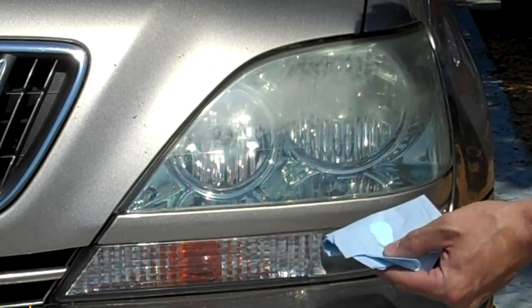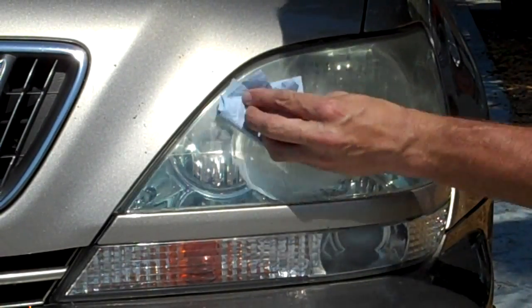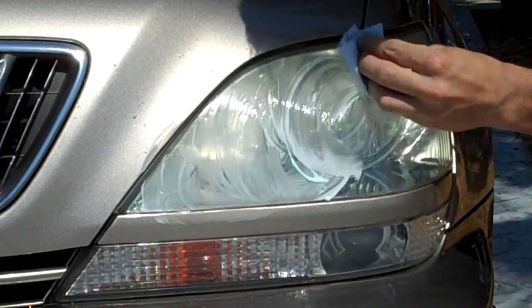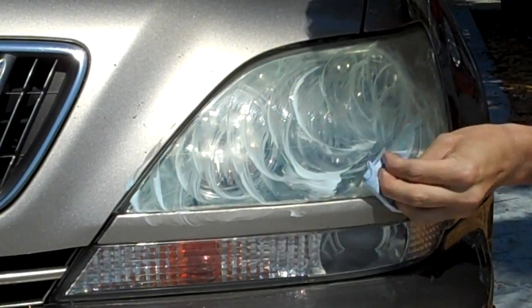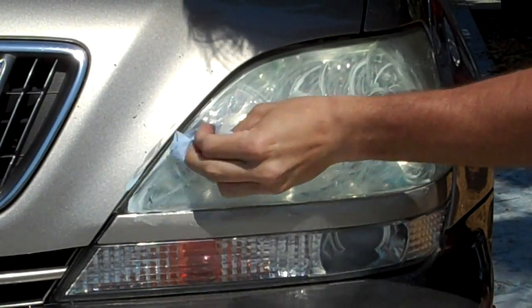We've taken a little bit of the product, put about a quarter size on the rag, and we're just going to work this in to the headlight in a nice circular motion.